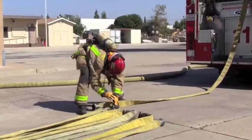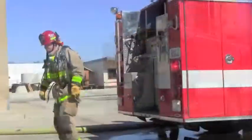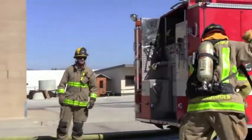Following this, the firefighter will place the female end back into the hose bed. The firefighter will then check with the engineer to verify who will make the connection, which in this case is the engineer.